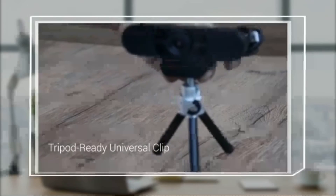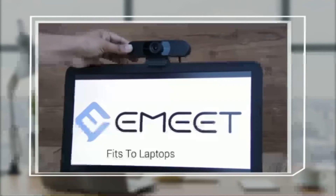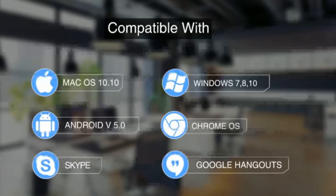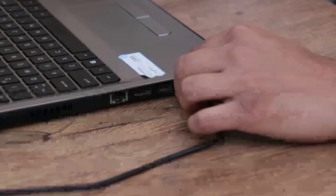It also features a tripod-ready universal clip that fits to laptops and LCD monitors. The C960 is simple to set up on Windows, OS X, Android, and Chrome OS, and most video calling applications, including Skype and Google Hangouts — just plug and play.